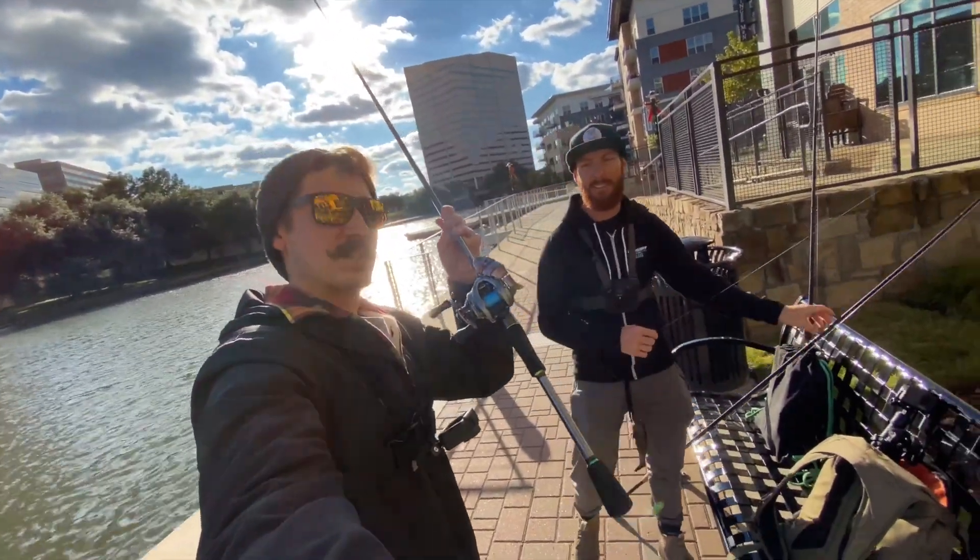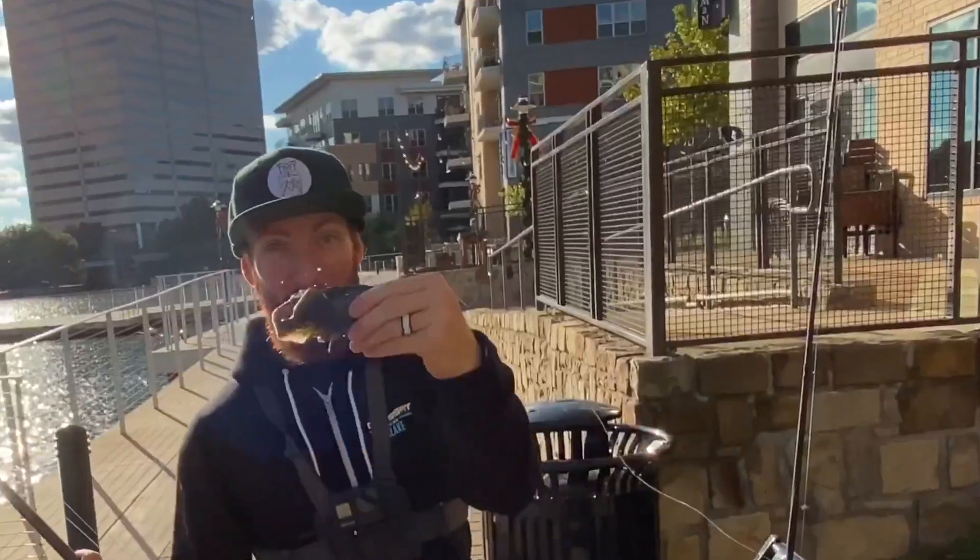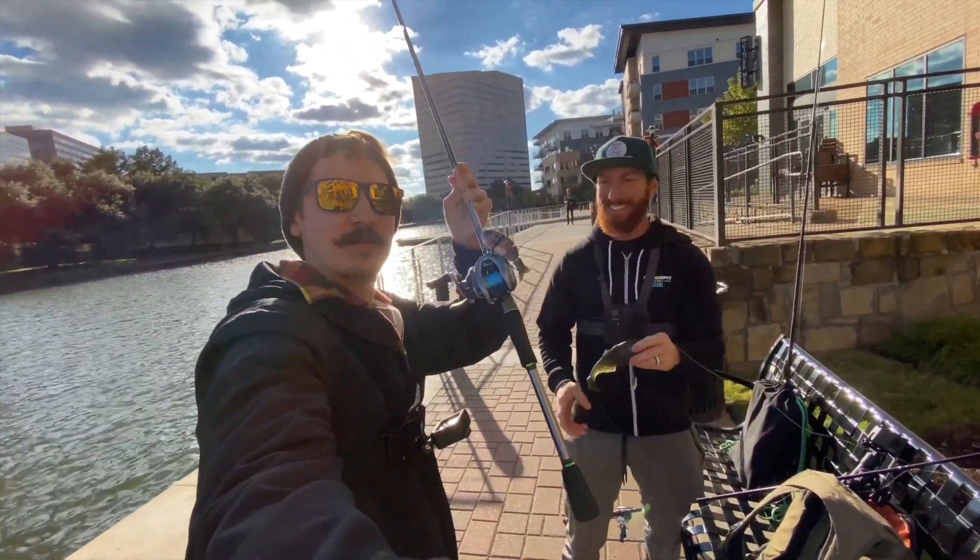Alrighty guys, we are about to do a small swimbait versus big swimbait challenge. We got the big boy versus the small boy. Let's get to it.